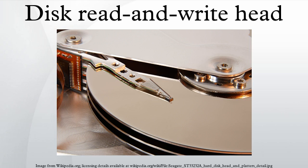Ferrite heads are large and write fairly large features. They must also be flown fairly far from the surface, thus requiring stronger fields and larger heads. Metal-in-gap heads are ferrite heads with a small piece of metal in the head gap that concentrates the field. This allows smaller features to be read and written.